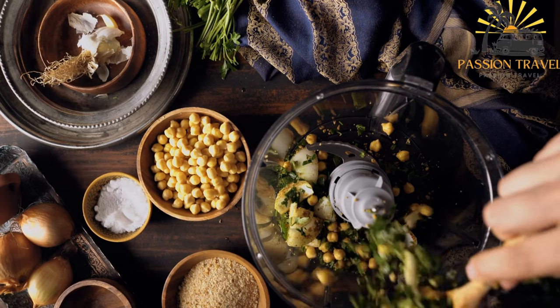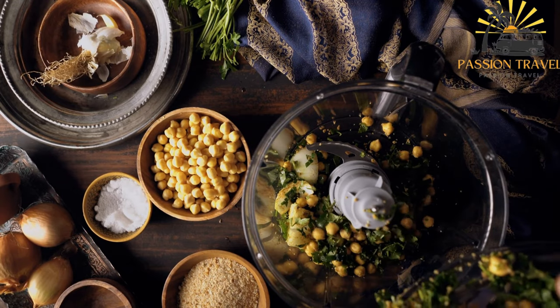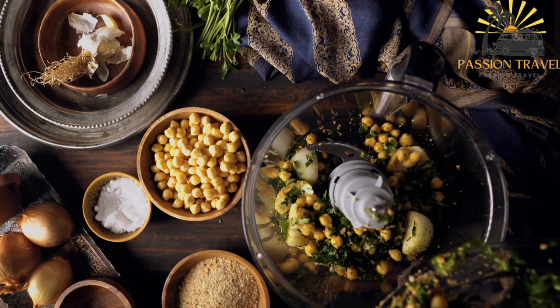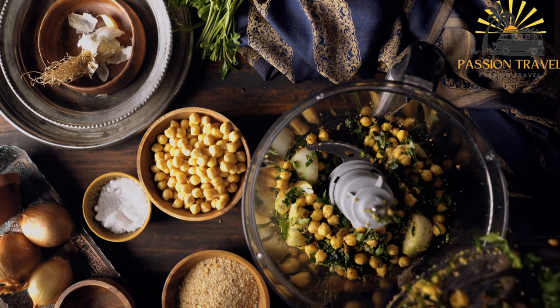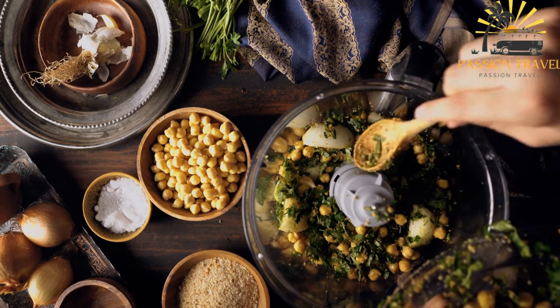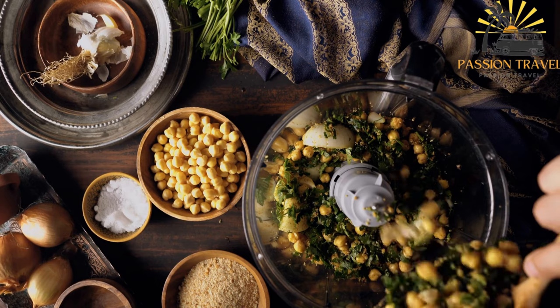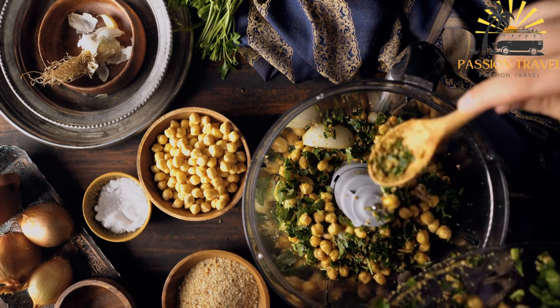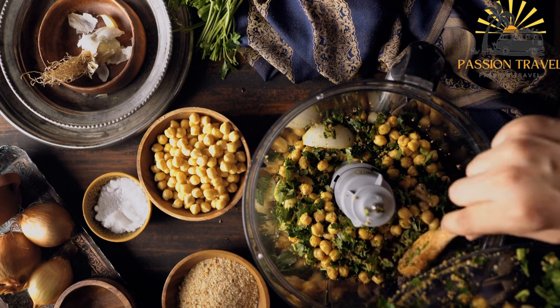Here are some key points about falafel ingredients. The main ingredients in falafel are chickpeas or fava beans, onions, garlic, fresh herbs such as parsley and cilantro, spices such as cumin and coriander, and a binder like flour or breadcrumbs. The mixture is typically seasoned with salt and pepper.